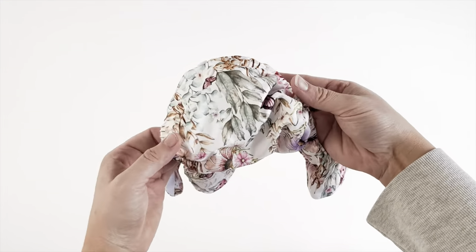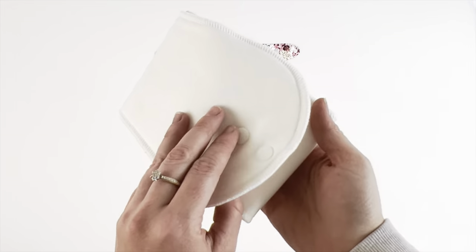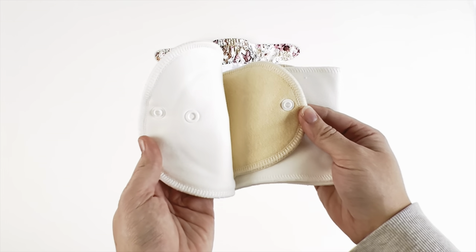Uniquely designed with five rise settings, we've covered the chunkiest of thighs and tiny newborn legs, all the way from two and a half kilos.